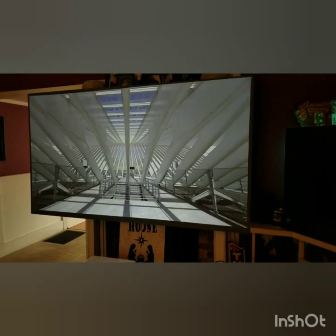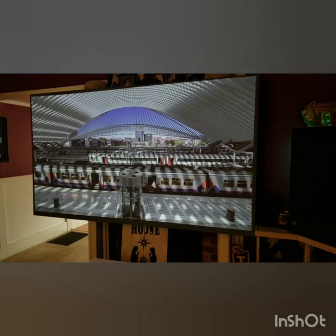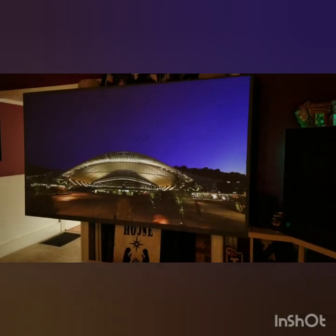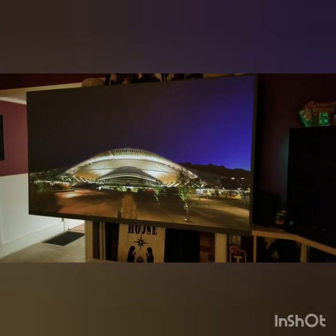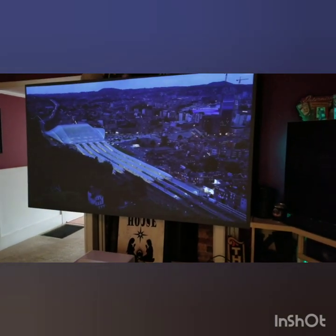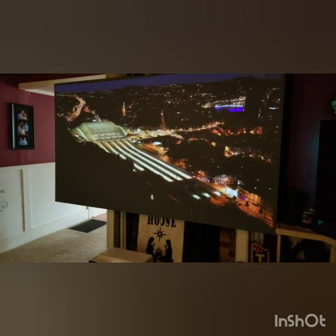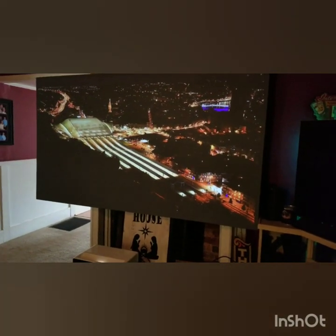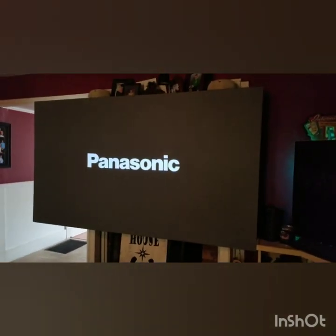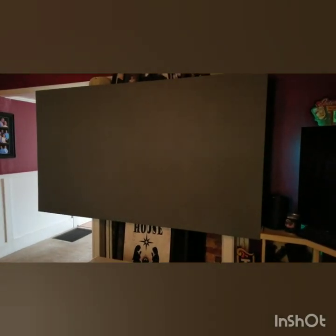It doesn't run very loud. Some people have claimed that it ran very loud — actually, we never hear it. We're sitting about 12 to 12 and a half feet away, and it's never been heard. It has a great little sound system if you need that; I don't use that. I always use external speakers. But here's the key thing that I think is really important for me to highlight related to this projector.